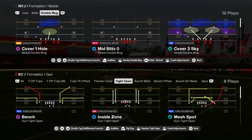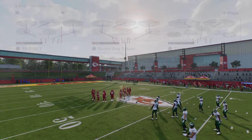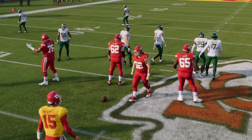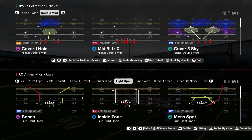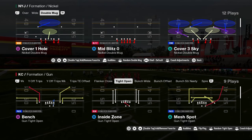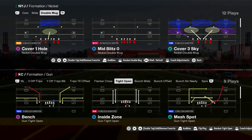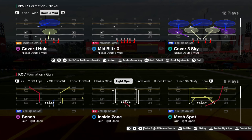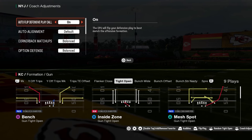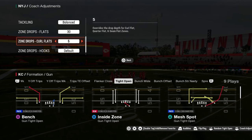I want to spend a couple of minutes touching on how I like to defend compressed sets out of Nickel Dog 3 Buzz. Everything we're about to show is designed to defend compressed sets. If you think about what a tight set is trying to do — a tight set is either trying to attack direct seam streaks from the slots or corners. With bunch you have the slot crosser, the deep post, and the flats on both sides. The main thing tight is trying to attack is the deep middle of the field or the deep sideline. To help defend this, we're going to go with zone drops on 25 and curl flats on 5.